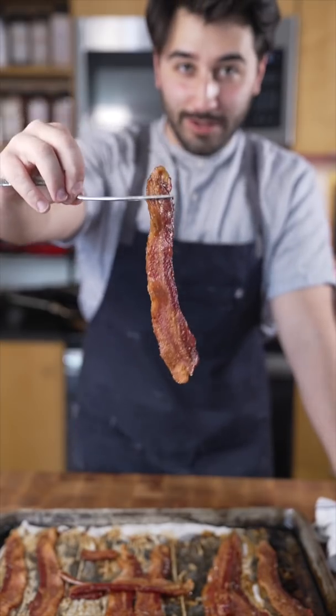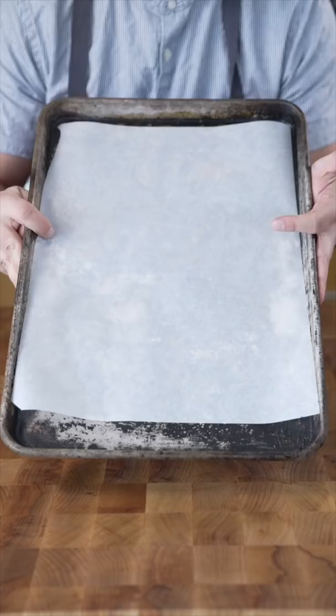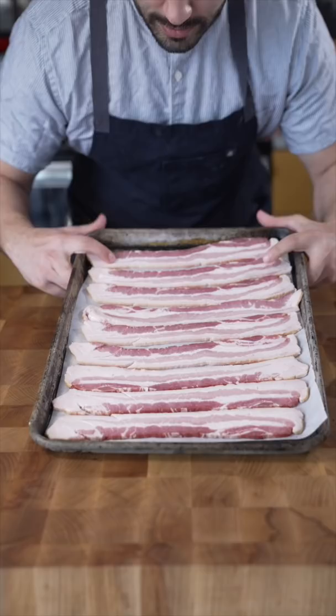This is how we cook bacon in restaurants. Normally people will cook it on a skillet, but we use a sheet tray with parchment paper. Once it's lined up just like this on the tray, pop it in the oven at 375.